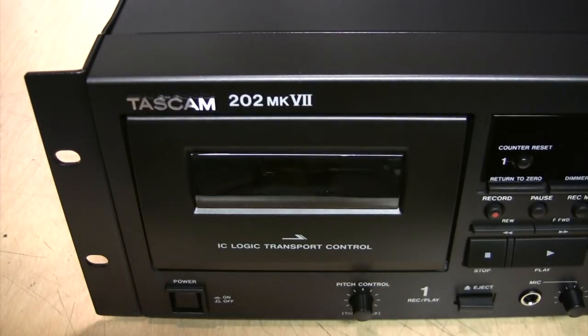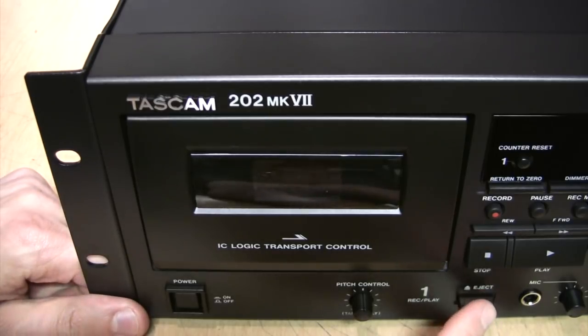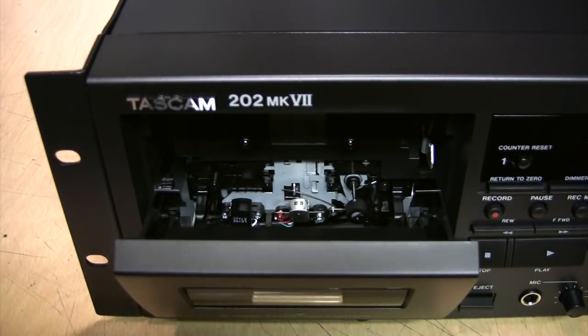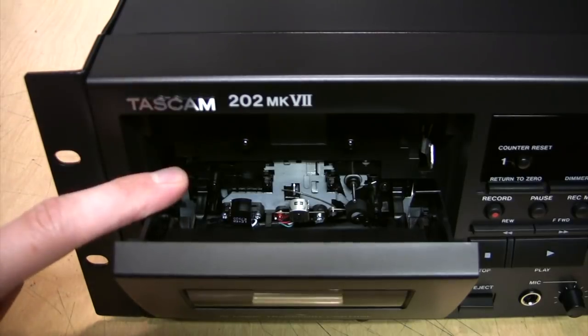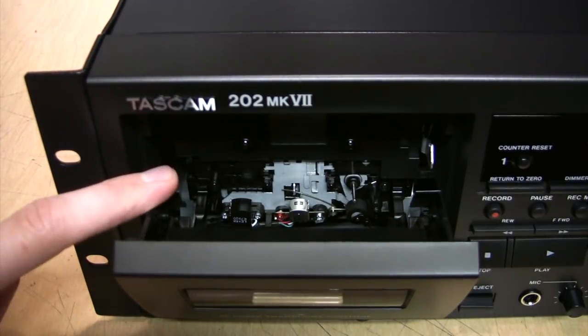The elephant in the room that must be addressed is the type of mechanism this deck uses. It's made by a company called Tanishin, and if you want to make a cassette deck these days, this is pretty much your only choice. It's basically the same thing they've been using in boom boxes and entry-level stereo systems since 1986, when Tanishin started making cassette deck mechanisms. The performance and specifications are really not any worse than an entry-level double cassette deck from 20 or 30 years ago, but it's definitely not as good as the high-end cassette decks from the glory days of the format in the 80s and 90s, including Tascam's own previous models.